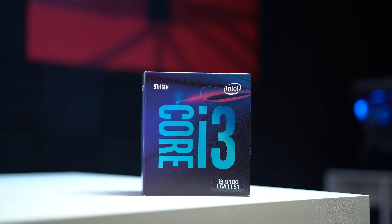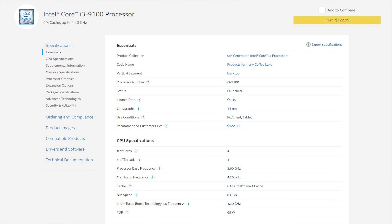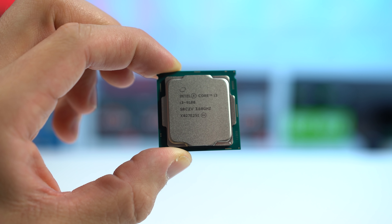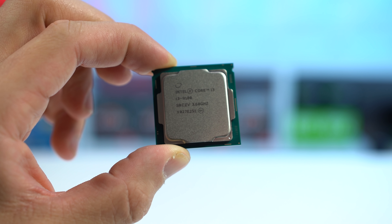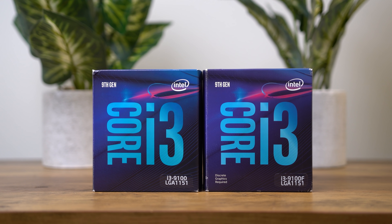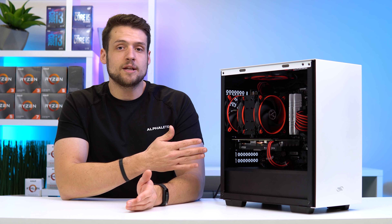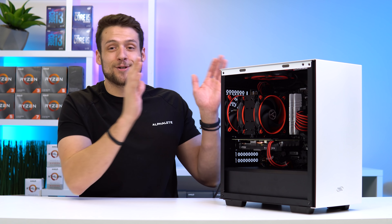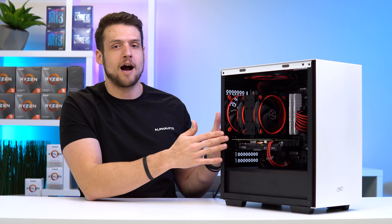The CPU I have here today is the Intel i3-9100, which is a 4-core and only 4-threaded chip — no hyper-threading — and it has a max boost frequency of 4.2 GHz, which is pretty high as you would expect from Intel. This 9100 is rocking Intel's integrated graphics, and if you're copying this build, I would highly recommend switching over to the 9100F, which doesn't have integrated graphics, in order to save some money. The only reason I'm using the normal 9100 is because I originally bought this CPU for a Hackintosh project that didn't require a dedicated graphics card — failed miserably on that project — so just go with the 9100F if you are copying this build.